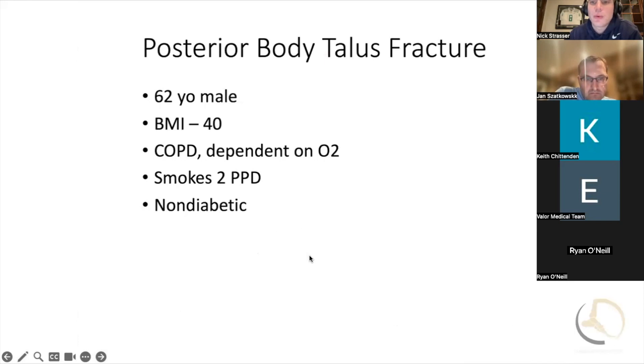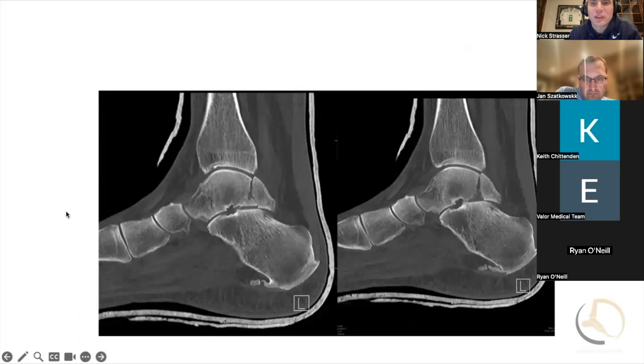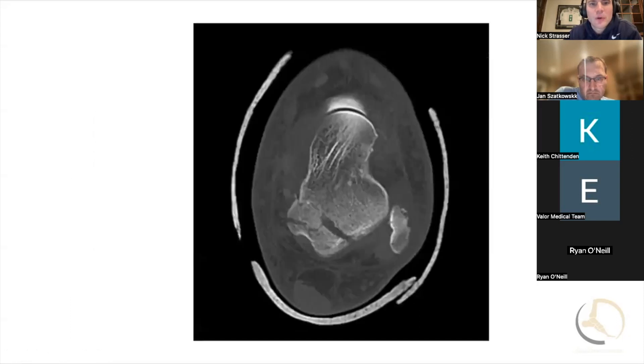This is an older gentleman who had a low-energy fall. He smokes, has COPD on O2, and is a bigger guy. He comes in with this low-energy trauma — a posterior medial talar body fracture. His bone just doesn't look healthy; it doesn't look that dense. It looks osteopenic, like somebody who may be on steroids, probably in relationship to some of his lung issues. So Jan, how are you managing something like this?